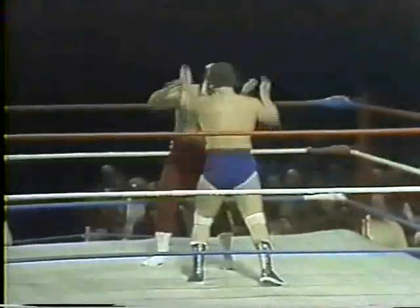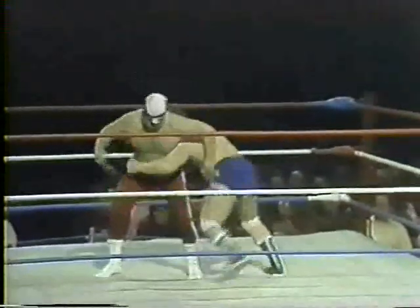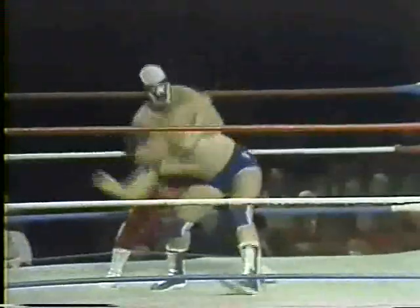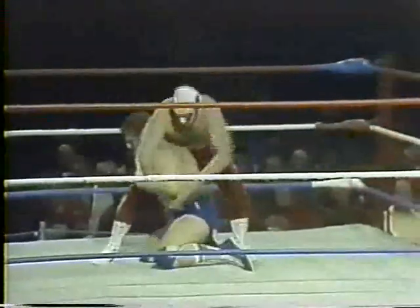Those turnbuckles are padded, fans, but they're very, very rigid. A nice go-behind by Spike Huber. The Strangler tried to do the same thing, but Spike brings him over with a fireman's carry — has him on the mat. About a one-and-a-half count, the Strangler struggles away. Spike staying right with him.